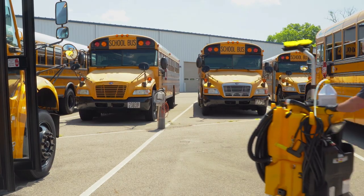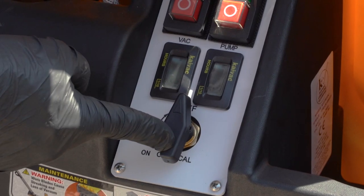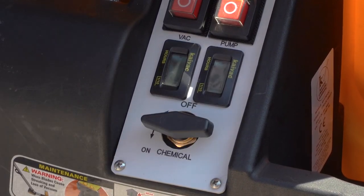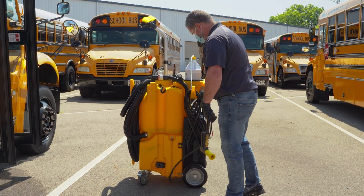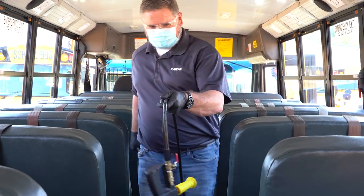To begin, wheel the system to the front door of the bus, turn on the pump, and turn the chemical selector valve to the on position. Now, unwrap the pressure hose and walk to the rear of the bus, laying the hose on the floor as you walk.